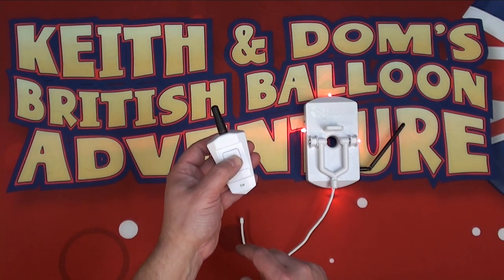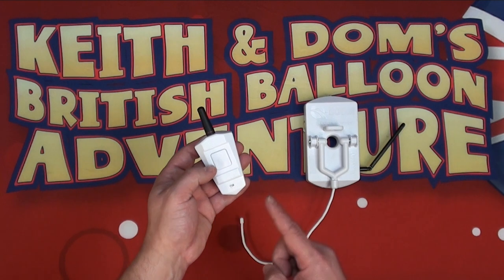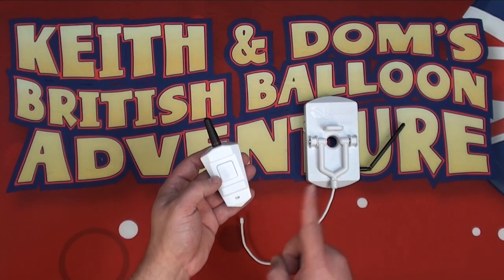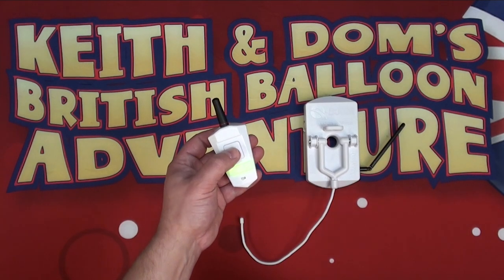Now we need to wake up the one-button remote by pressing and holding the button until the light goes green. You'll notice that the lights on the receiver flash straight away. Press it and it is now paired.